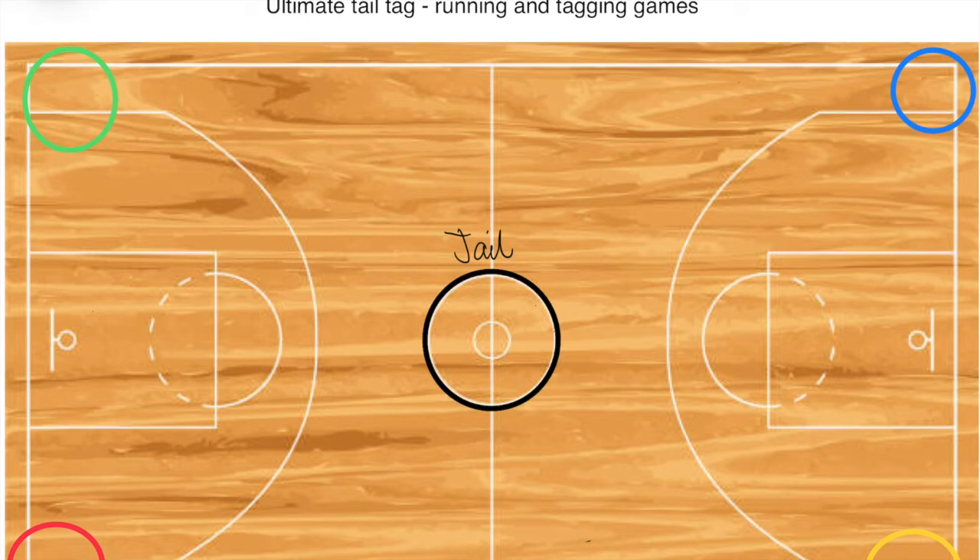That's how I play Ultimate Tail Tag. It works really well because people can get back into the game, and it's basically never-ending as long as the whole team doesn't completely run out of players, which makes the game fun.